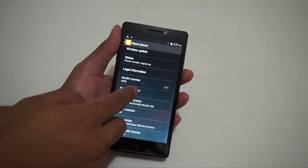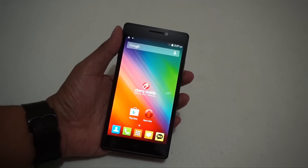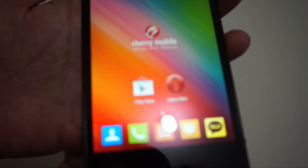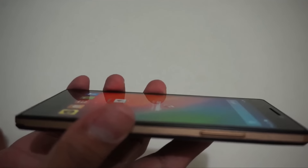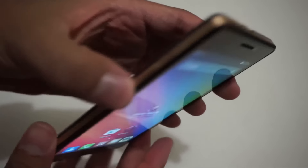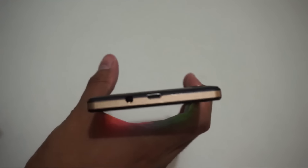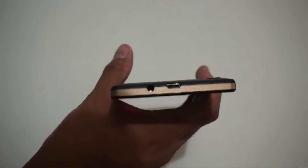We have Android 4.4.2, so it's KitKat. For 5,000 pesos, the display looks quite nice. Look at the viewing angles — they're decent. I love the gold accents; you can see how clean the gold looks, medyo dark gold. It feels quite premium — it doesn't look like a 5,000 peso smartphone at first glance, because of how clean the gold is.